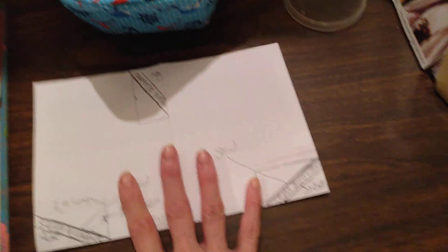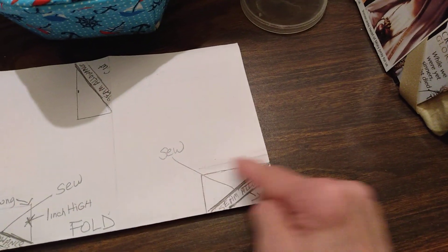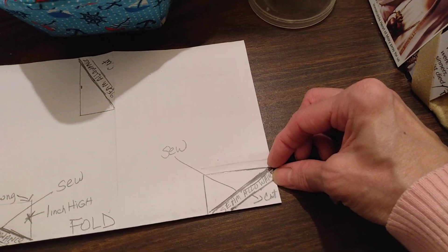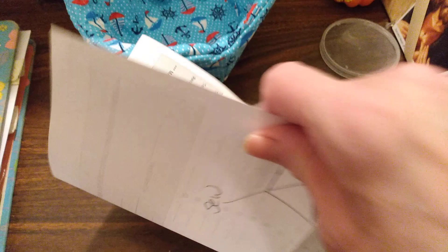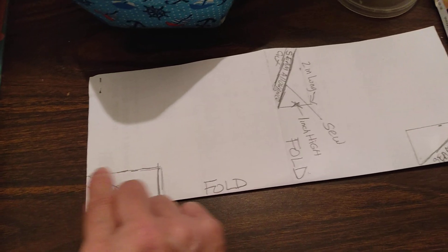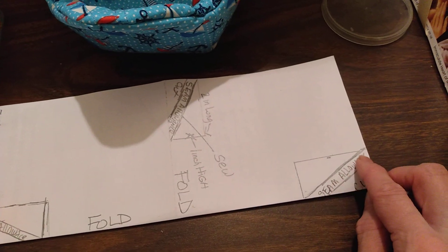Then you will take your fabric and fold it in half like this, and at the corner you'll measure in two inches and up by one inch. So this is one inch and this is two inches, and then you'll draw a diagonal line and you'll sew across that diagonal line. Then you'll cut away, giving yourself just a little seam allowance — about a quarter of an inch — and you'll do the same on this side. Then you'll take that same piece of fabric, fold it the other way, and do the exact same thing on the corners: go up one inch and go two inches across, have a quarter-inch seam allowance, sew diagonal, and you'll do the same on the other side. You'll do that for both pieces of fabric.